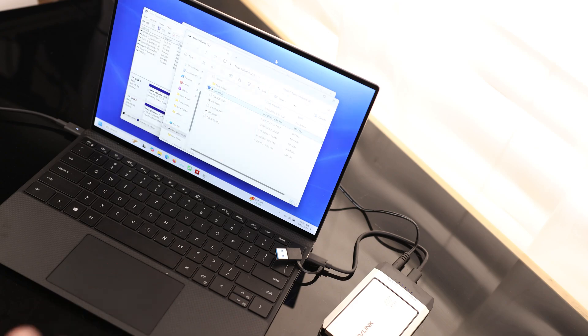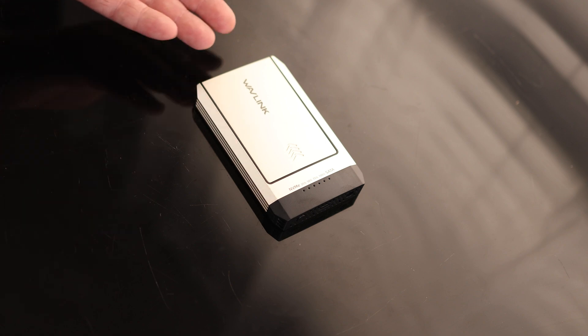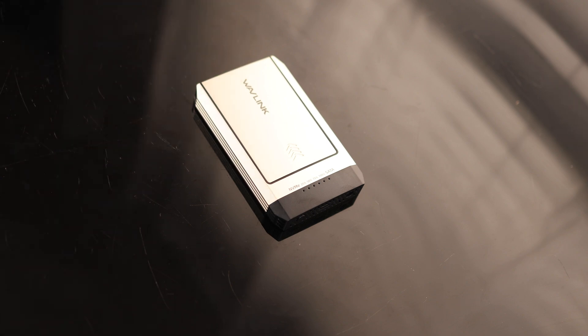So that's excellent. If you're looking for something where you can clone from an NVMe to a SATA or vice versa, or even if you just want something where you can read both of those styles of drives, this is going to be a great option for that.